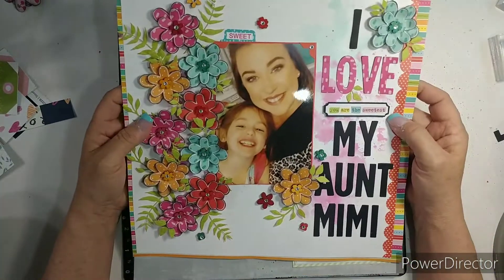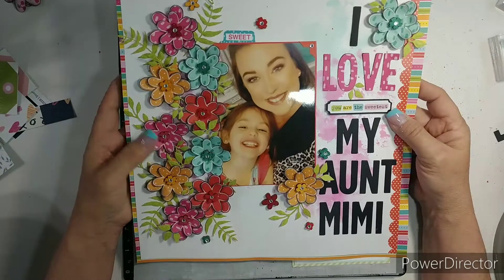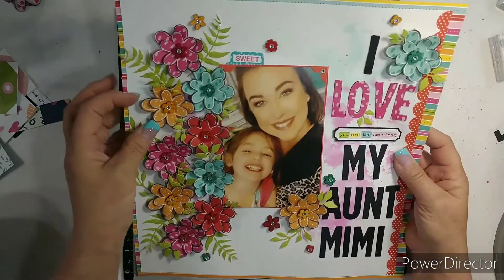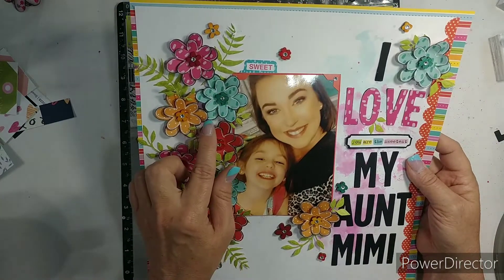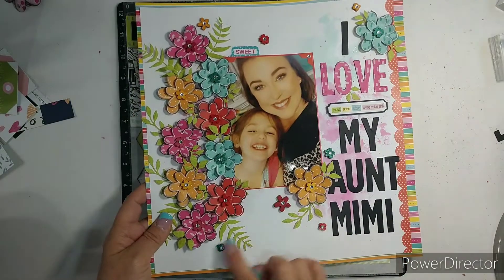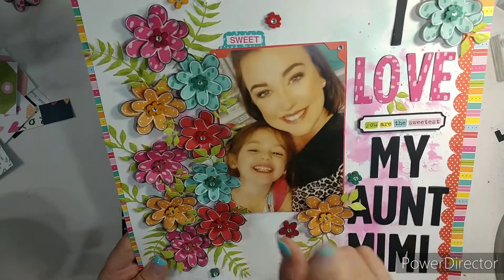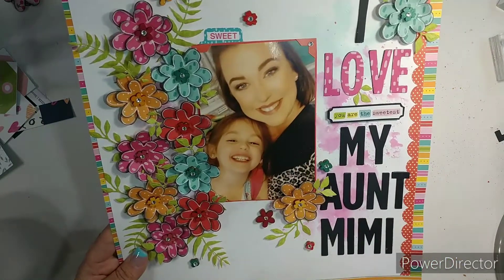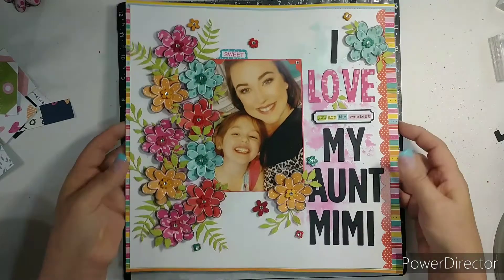This one I absolutely love, and I'm going to put this on my wall. I created these flowers - super cute - punched them out, distressed them, outlined them with the white gel pen, and it works really good with the number 10. Then I used my shimmer brush on these wood flowers and made them the center, and I scattered some. I used my die for the title. This is my daughter Amanda and my little granddaughter Lily, which is Nikki's daughter. She calls Amanda Aunt Mimi - she loves her. So that one's going on my wall.